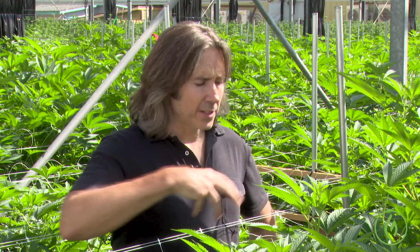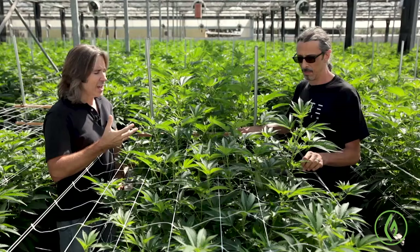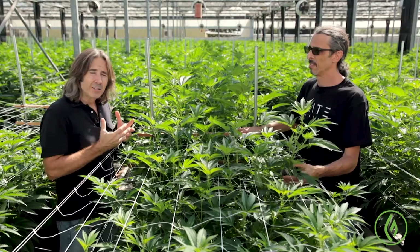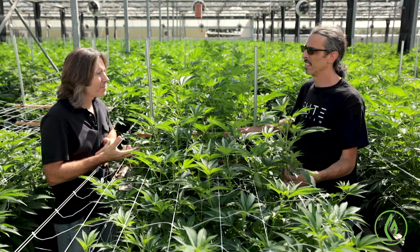The reason we pull out some of these extra fan leaves is it helps the airflow and it helps light penetration. These are two critical components in the flowering phase, because as these plants begin to flower, the plants retain a bit more moisture. And moisture could lead to disease, mold, and mildews. So by pruning these plants, we allow the maximum amount of airflow and light exposure to these plants.